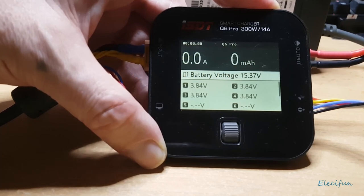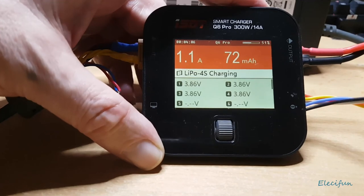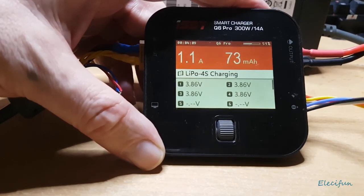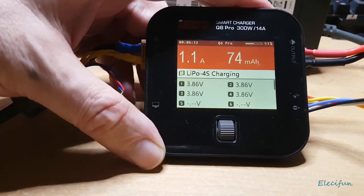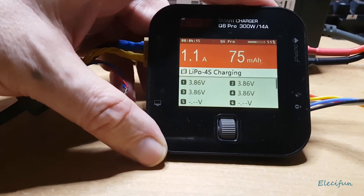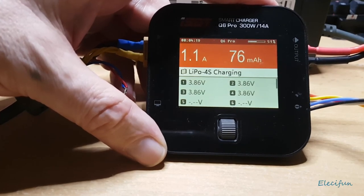So there you go — those are my impressions of this charger. I hope you enjoyed the video. Any comments, please stick them in the comments section, leave a thumbs up if you like what I've done here. Speak to you again soon — take care everyone, bye bye for now.